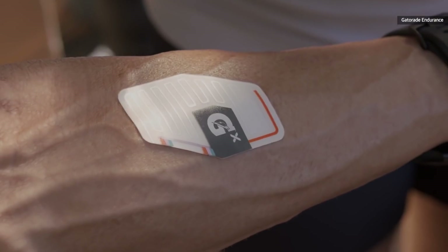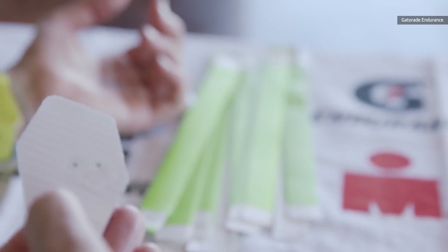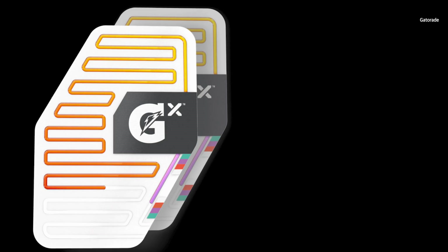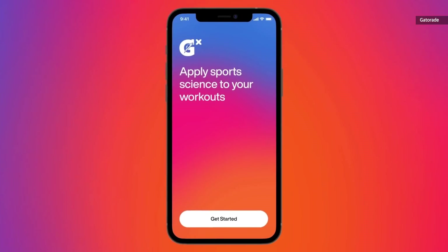Gatorade is using that information as the approach to its new GX Sweat Patch, which it announced on March 1st. You can buy it already in packs of two for $25 per pair, and use it with a free app on the Apple Store. Sorry Android users, this is not available for you just yet.